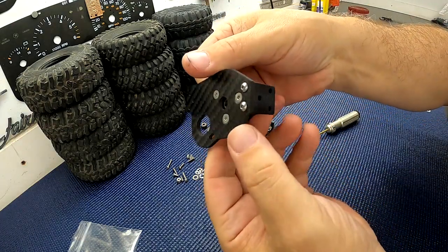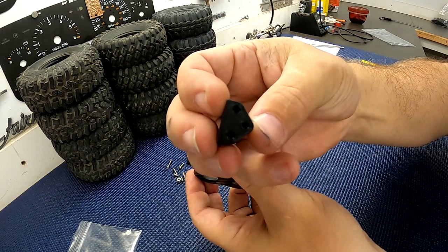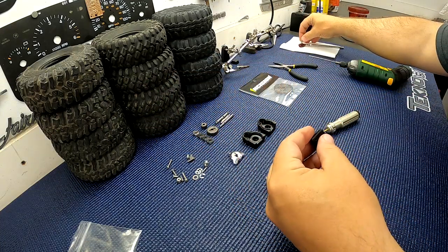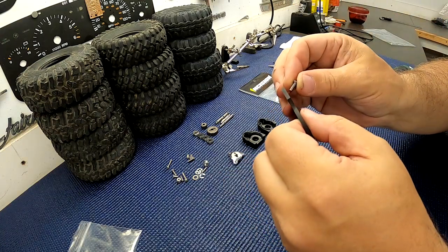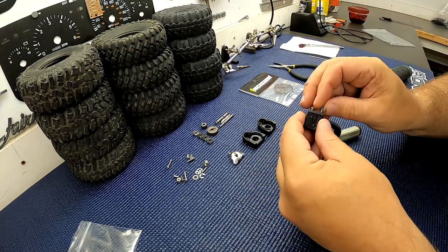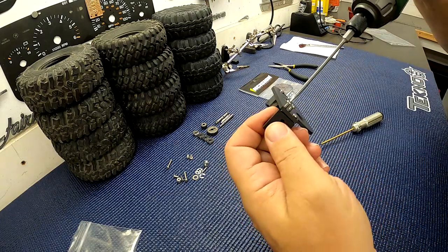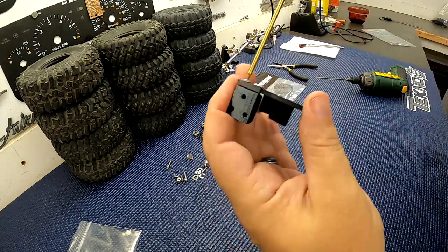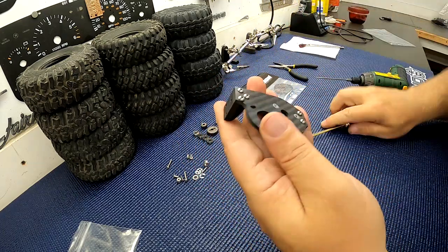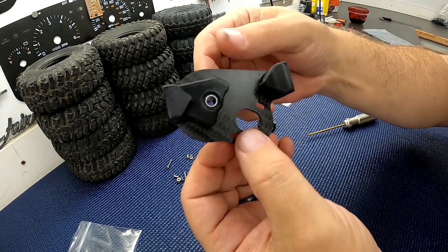So that is the bearing case and driver side mount complete. The next thing you want to do is grab your passenger side mount — that uses three BH10s. Do a little grease and throw all three of those in. There is the motor plate with the bearing case and the offside mount screwed down.